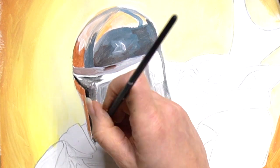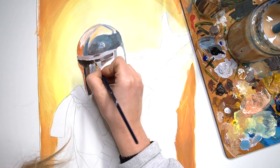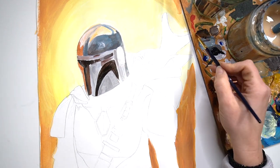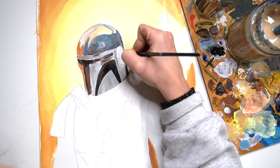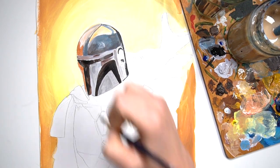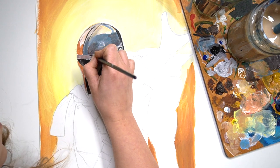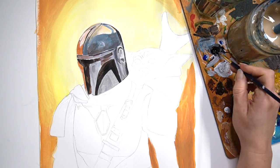I'm now going to add in the darkest parts of the helmet — the centre part and also the visor where The Mandalorian would be able to see out. I'm using black watered down so it's not a really thick, dark black, and then I'm using that same watered-down paint to go around the details to really define some of those areas and make them stand out on the helmet.